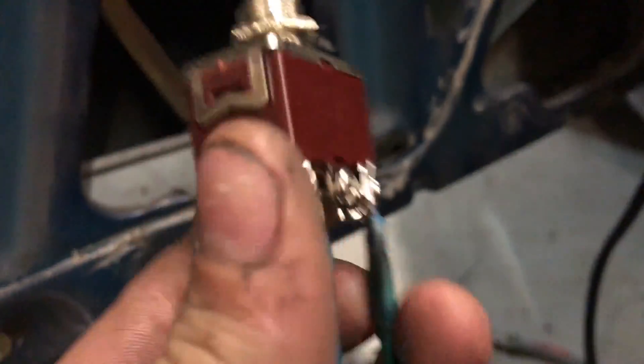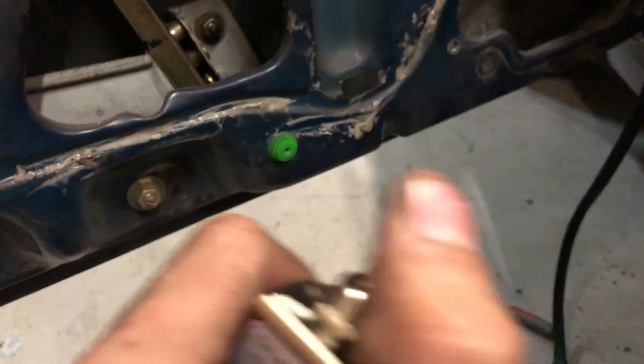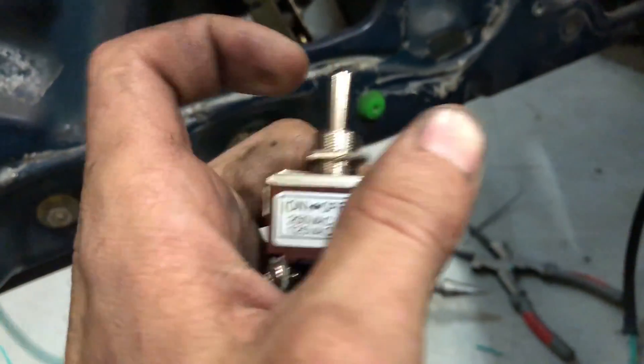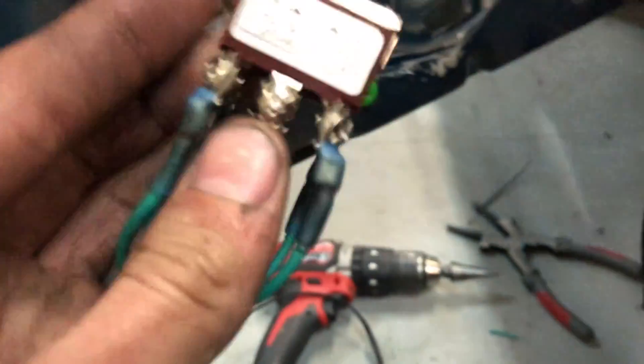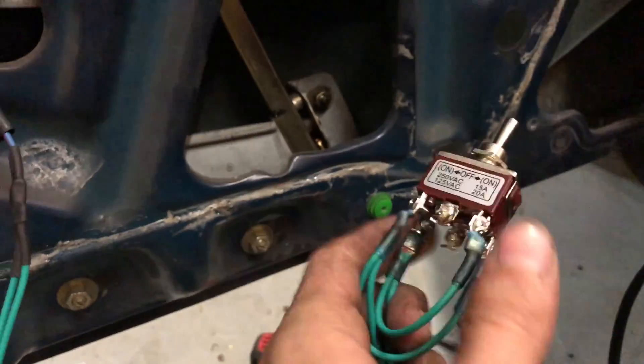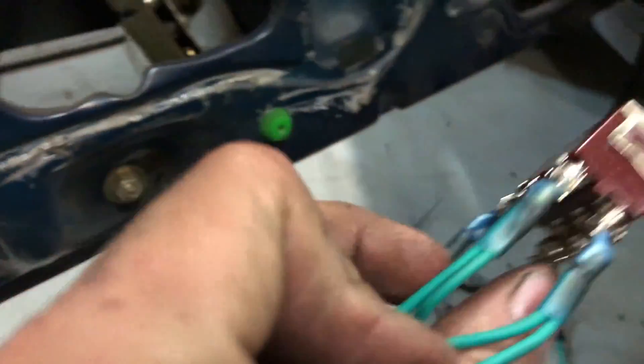You're gonna need a double pole double throw switch, so it'll have six connections at the bottom and it'll go that way as well as that way — up and down, either direction doesn't matter. The power and ground hook up to the center — boom boom — it doesn't matter which direction you put them.